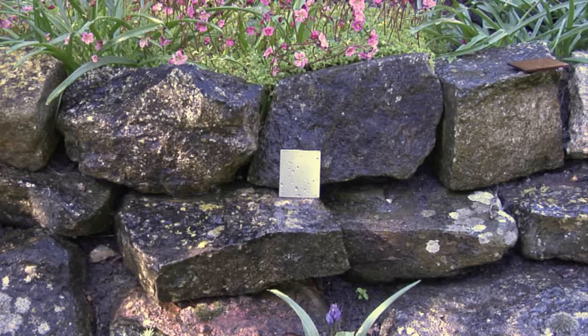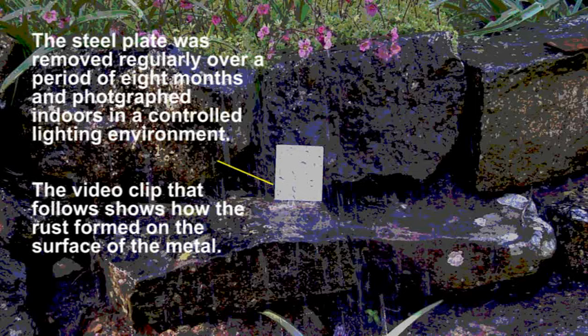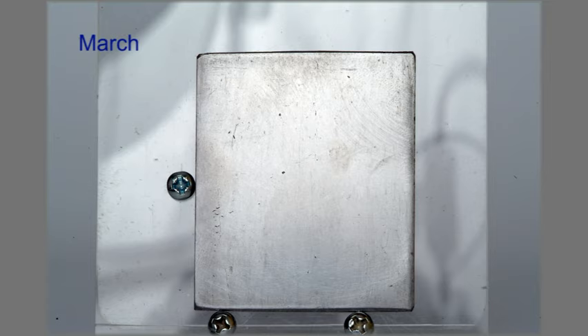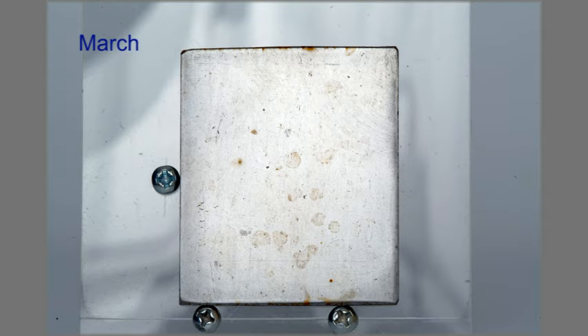In order to illustrate the progressive rusting of steel, a small metal plate was placed outdoors and photographed regularly over an eight-month period. The plate was placed in roughly the same position each time and photographed approximately eighty times.